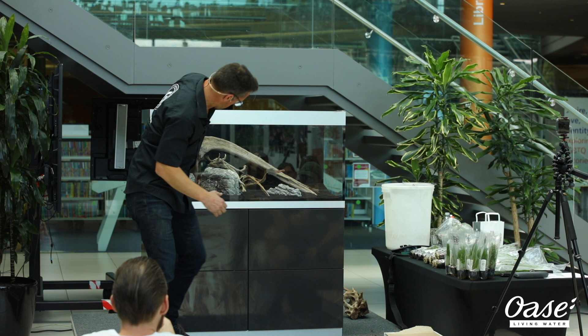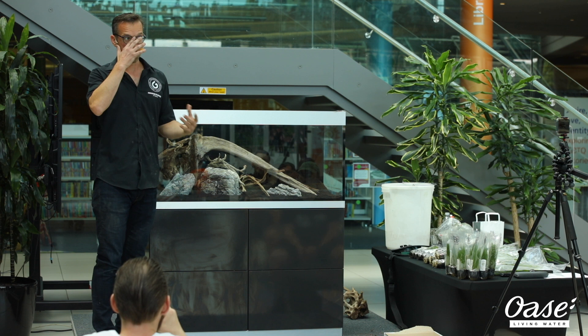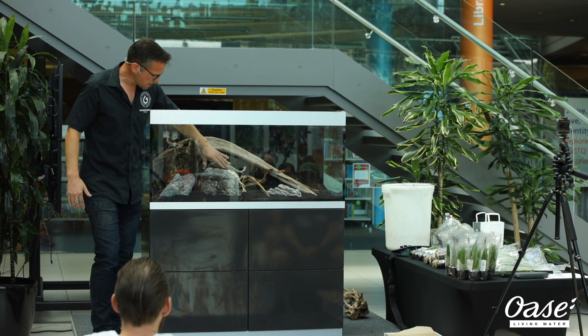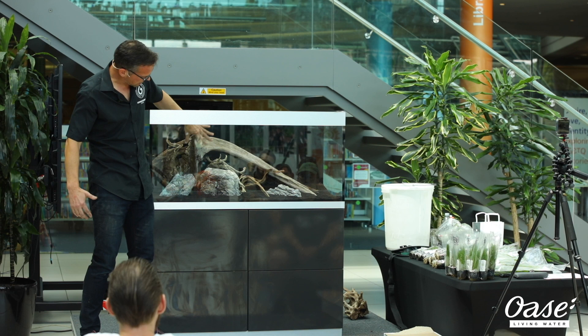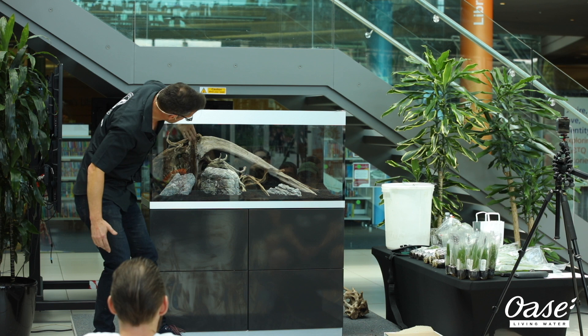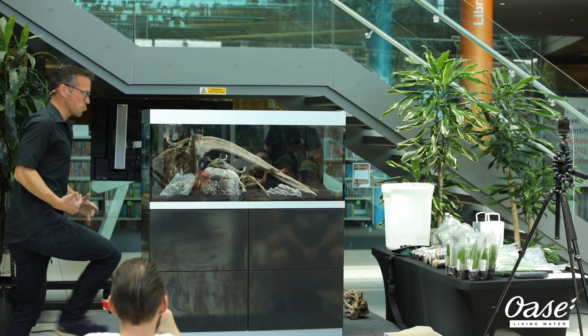Just a refresher: we started off with this huge piece of wood as the main focal point, then went into our stone arrangements. The biggest stone has the main focal area around here, and we've used two smaller stones to complement with the strata, all leading up to this focal area. Then we added our smaller pieces of wood to complement the arch and flow effect going across the whole aquascape. I'm quite happy with that — it looks quite natural, and it's going to be enhanced once we add our live aquatic plants. Hardscape is complete.